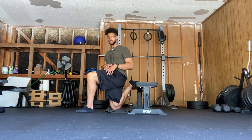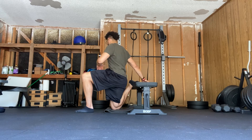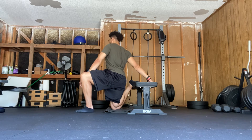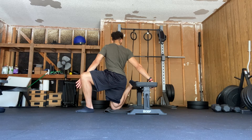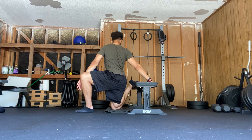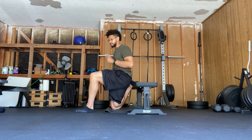I do it three times that way, then three times this way. Rotating my T-spine once again, applying force into this thigh here and pulling on the bench with this arm here — all the while squeezing my glute on this side.